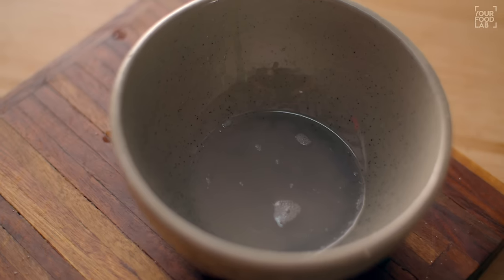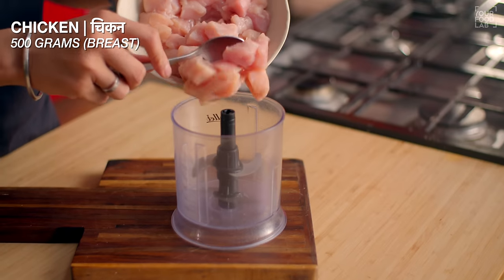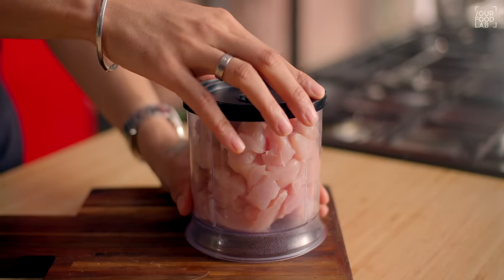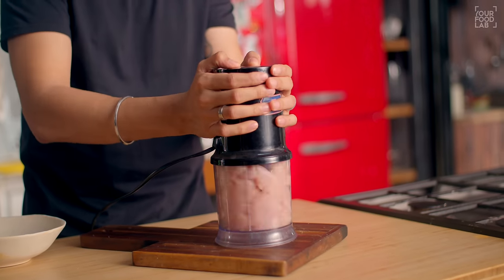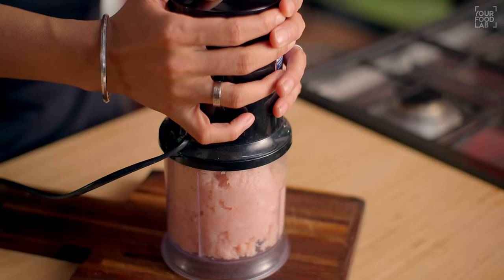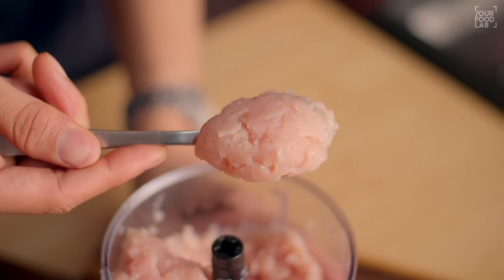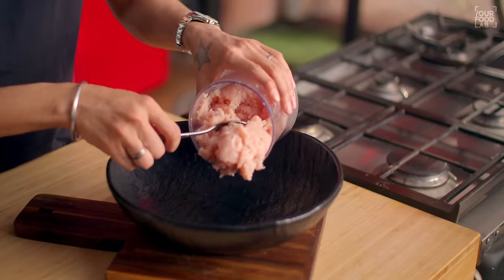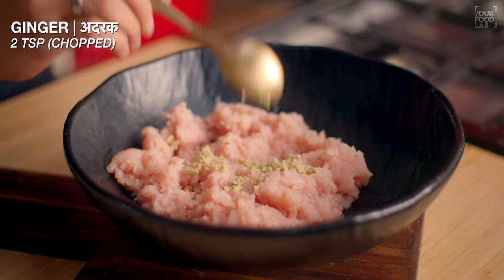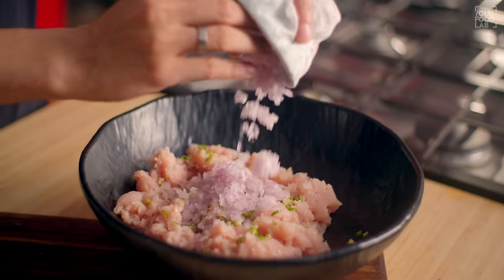Now take an electric chopper with about 1/2 kg of boneless chicken breast. You need to mince the chicken breast finely. If you don't have a chopper, you can also use a mixer grinder. Once done, you can see the chicken is ready with a fine texture. Transfer this minced chicken into a big bowl. Then add 2 tsp chopped garlic, 1 tablespoon chopped ginger, and the prepared squeezed onion to it.